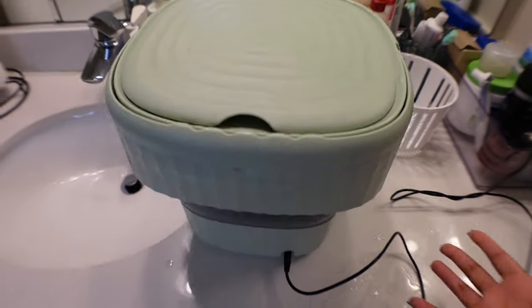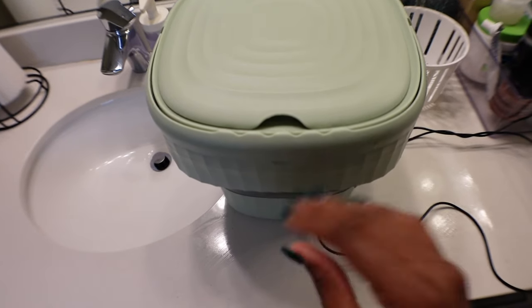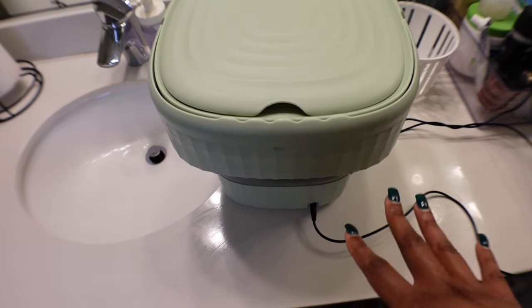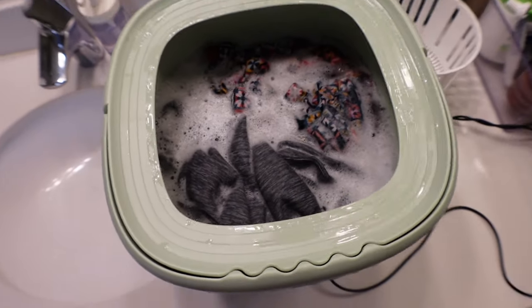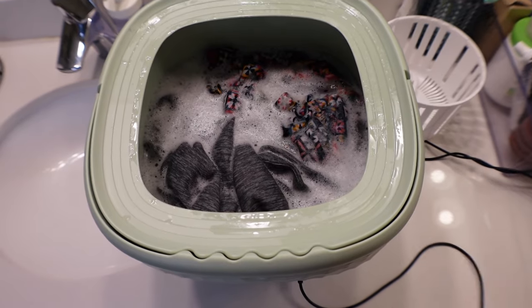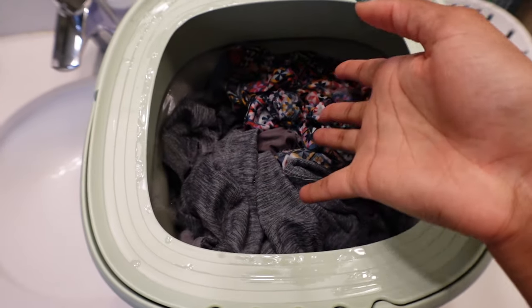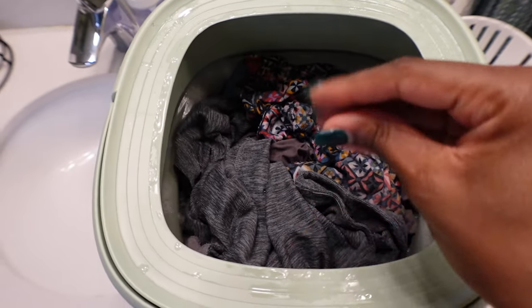It's not rocking or anything — it sits on its own. It has suction feet on the bottom to stick to the counter, so it's not really shaking. The 10 minutes are up; the machine makes a beep when done. Now I drain the water out and wait. When it's finished draining there's still water in the clothes, so I personally just squeeze them out.